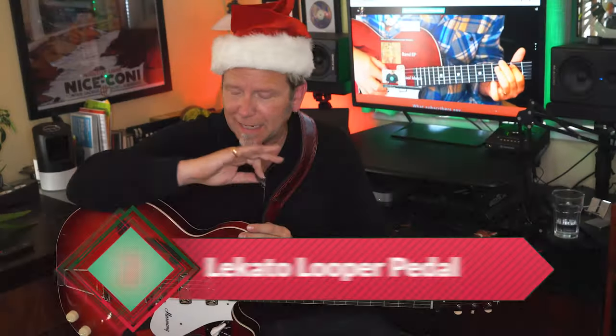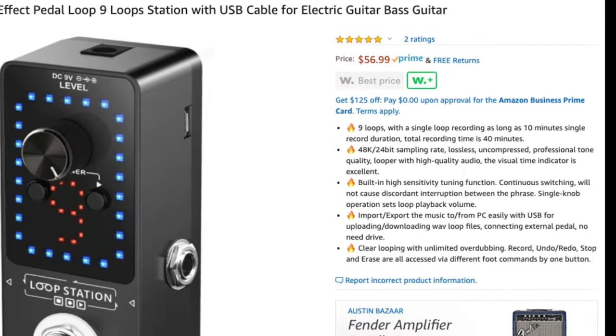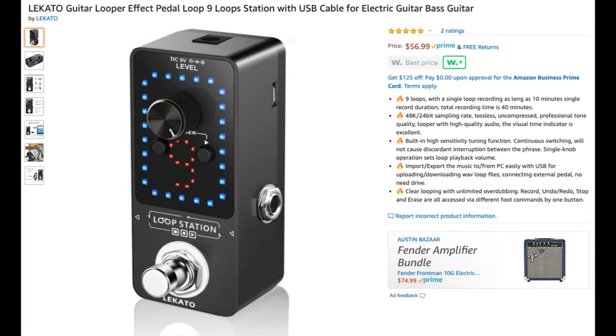Stocking stuffer number two is hours of fun in a tiny package: the Locato looper pedal. This little guy lets your giftee record themselves playing a phrase or a song, then add to it again and again — they can layer parts to their heart's content. It's got up to 40 minutes of recording time and features you don't normally find on pedals unless they're a lot more expensive. This one's under $60. Be sure to use the links to get a power adapter and an extra guitar cable so there's nothing missing on Christmas morning.